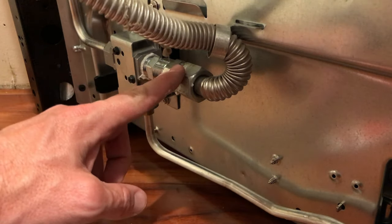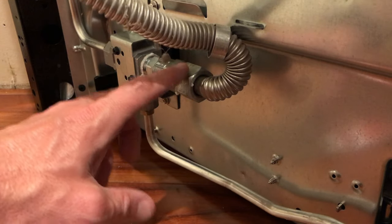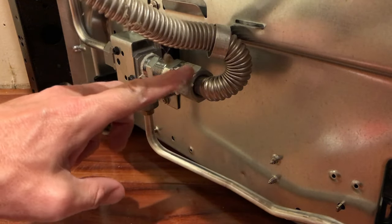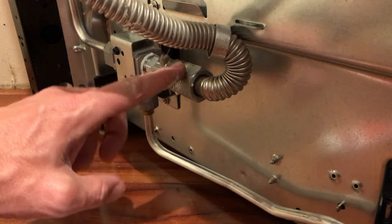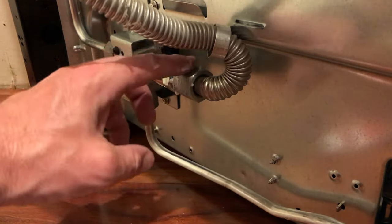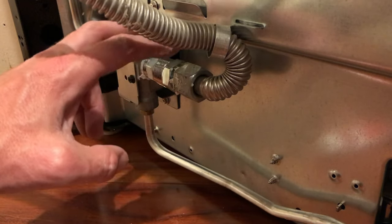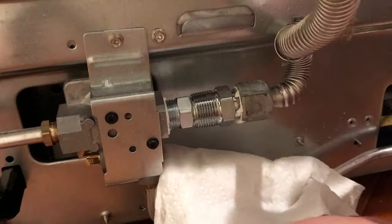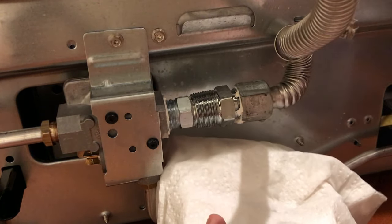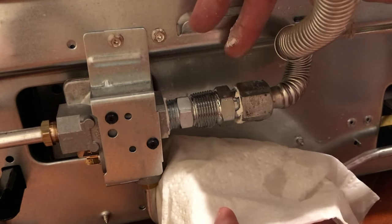With everything in place, we can turn on the gas — but before you push the stove in, you want to turn the gas on and check for leaks. The easiest way to check for leaks is using soapy water in a squirt bottle. Squirt some soapy water on the connections and inspect for bubbles. If you see bubbles, you have a leak; if you don't see bubbles, you're good to go. We've sprayed it and we don't see any bubbles, so we know we're good.